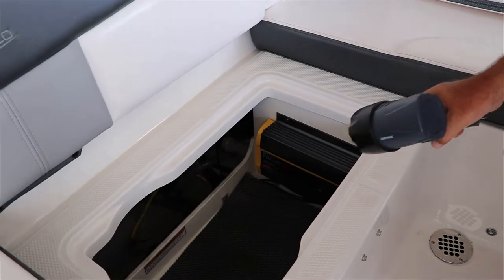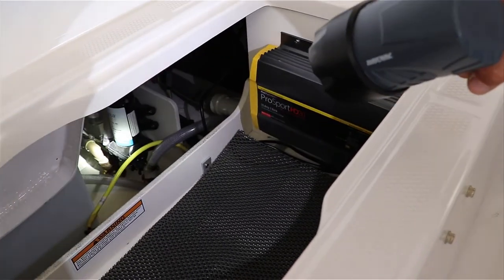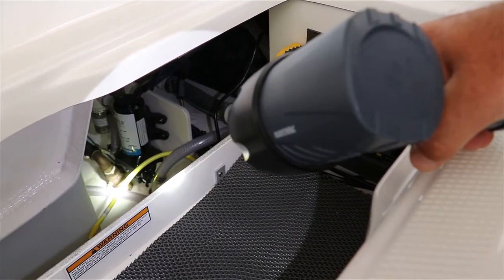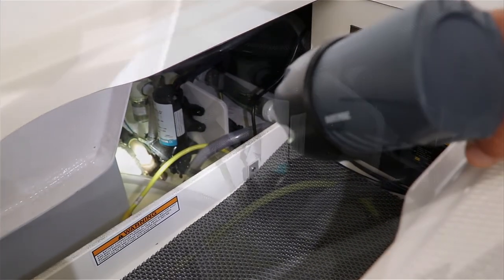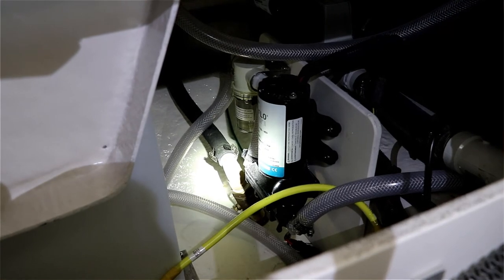So once I remove this cushion, the light is going to be on the Seacock valve and you have the black hose, which is a sanitation hose, but you have to undo or open that valve.